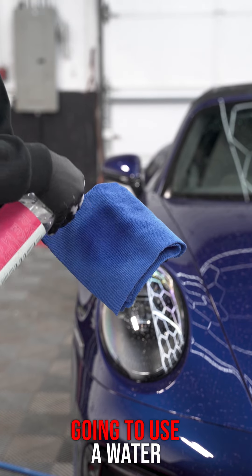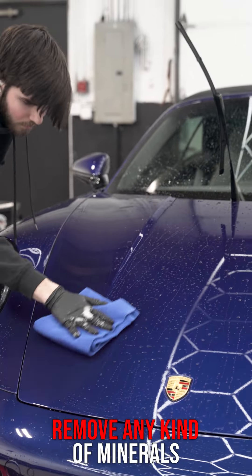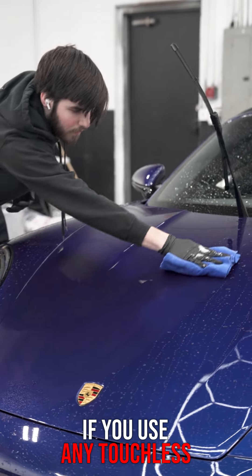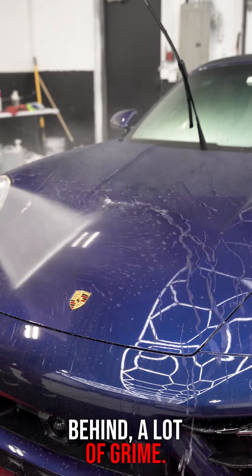The final step in our process, we're going to use a water spot remover that's going to remove any kind of minerals that are on the paint. That can happen big time if you use any touchless car washes — that's going to leave a lot of stuff behind, a lot of grime. We're going to make sure we get all that film off.